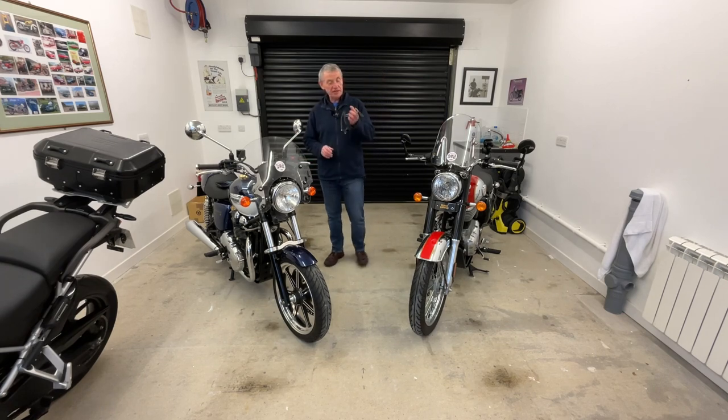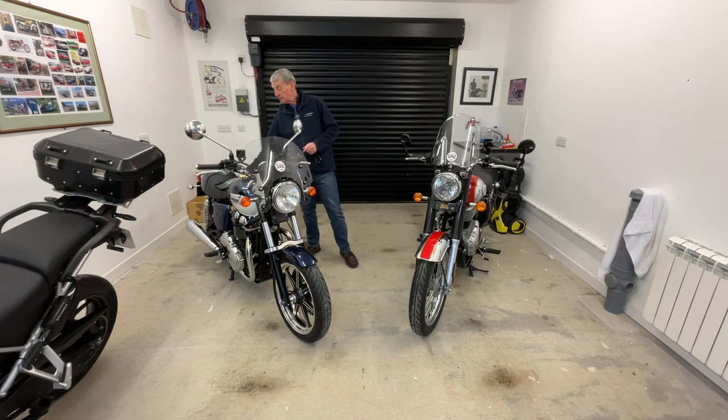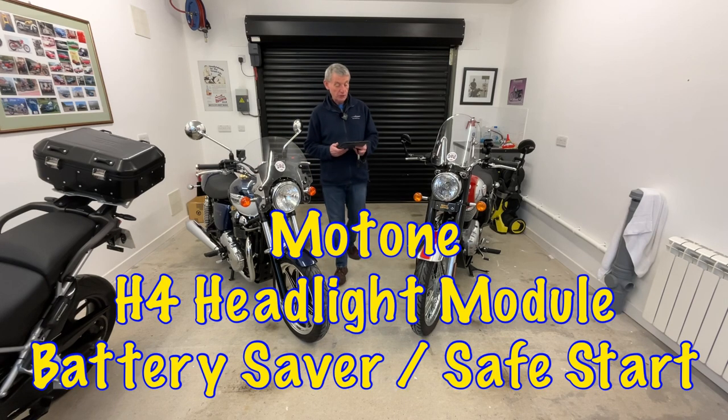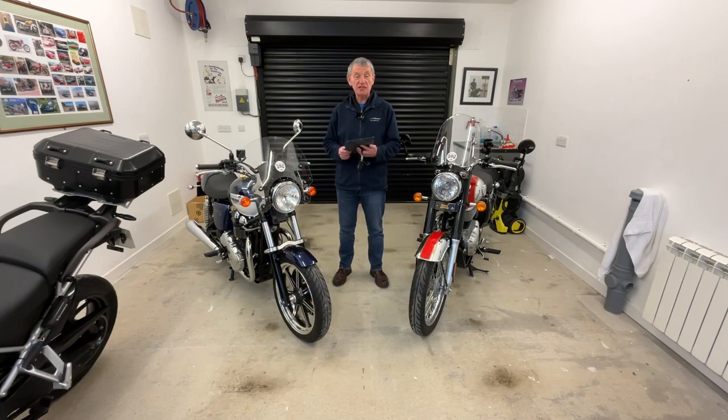Today we're going to fit this unit here, this little wiring loom extension. What that basically is, is a Motone H4 headlight module — battery saver and safe start.